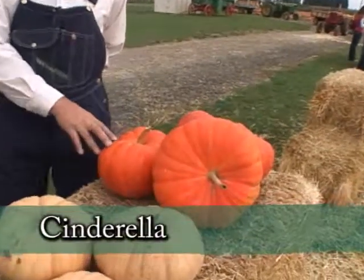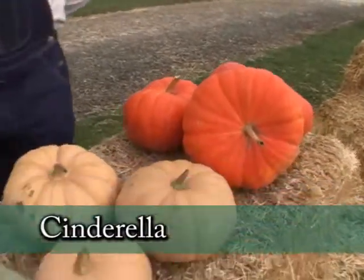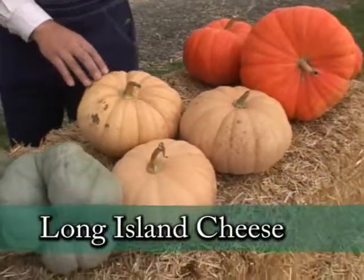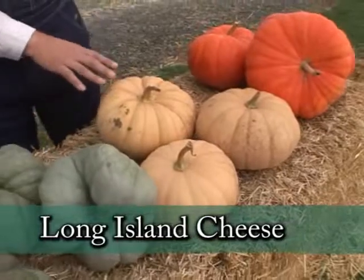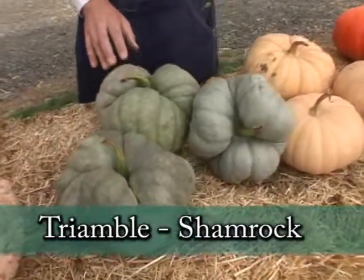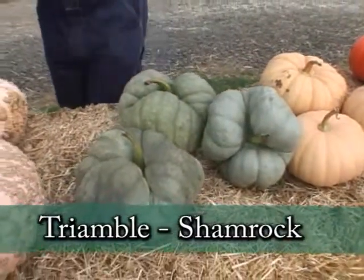We've got the Cinderella Pumpkin — it's an heirloom variety from France. We have the Long Island Cheese, well known in New York and New Jersey, an heirloom variety excellent for eating and for pies. And this is the Triamble or Shamrock, an excellent variety for cooking and baking.